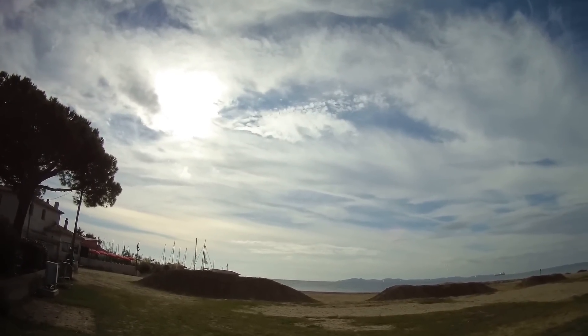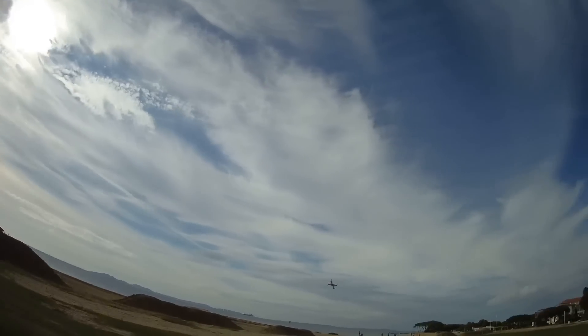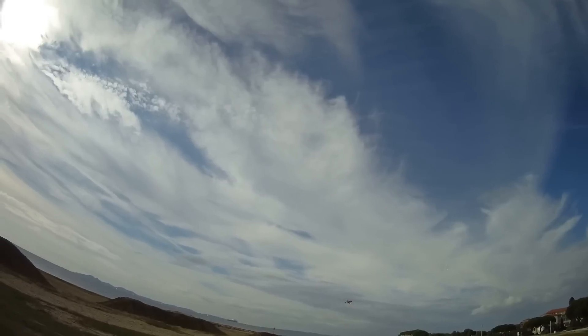You can see the wind is very strong. I would be much faster with the wind behind me, but I will try to resist. Even in sport mode it's not so fast.